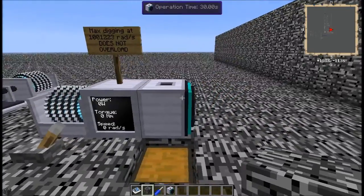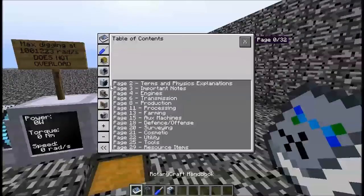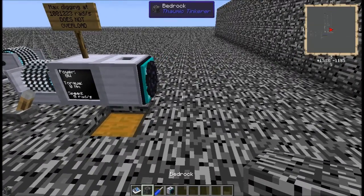As a matter of fact, you can, because there's more than one layer. The reason why you can't get the bottom layer is — coming over to page eight — it says the machine will not break the bedrock at layer eight. It says a four block range, but this might be corrected in a later version or this might be wrong. I have found it to be a five block range.